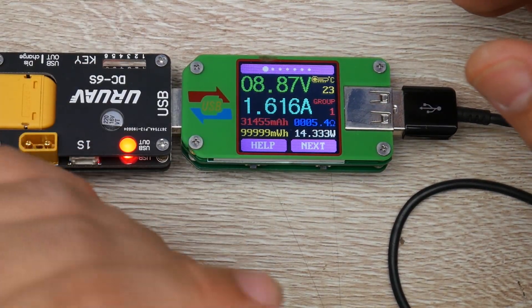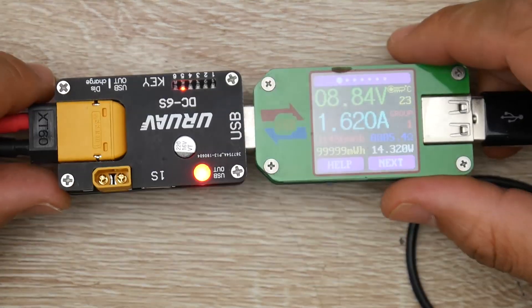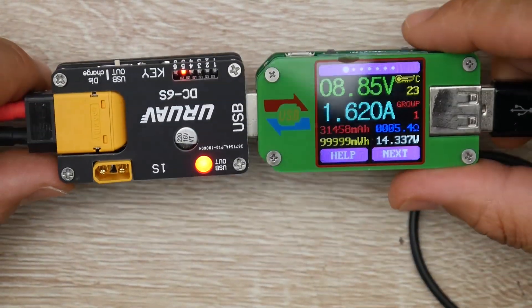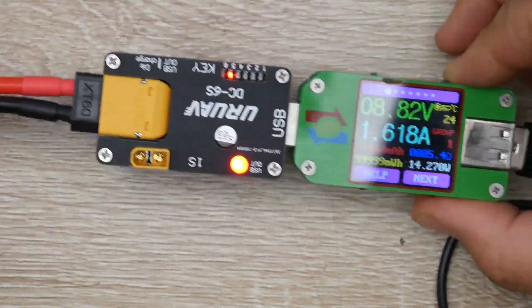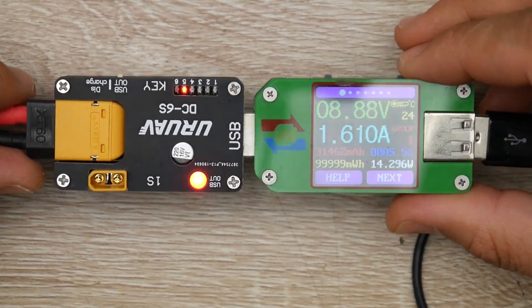And it's only 6 bucks — I think it's on sale, normal price is about 7 or 8. So if you wanted one, go grab one. It is really useful and I'm going to be picking up two more of these for my laptop and for my iPad. I usually have some lipos that have power in them because I never discharge, and this just makes discharging a whole lot better for me.